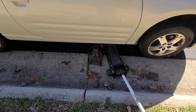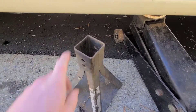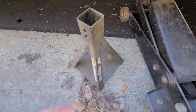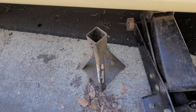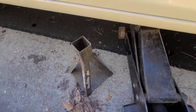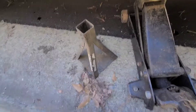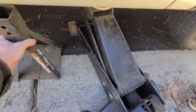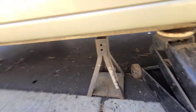You're definitely going to want to use jack stands. Mine are missing the insert — I forgot what it's called — but these jack stands are older than me, so I'm just going to rest them on that and hope for the best. Don't try this at home, kids.